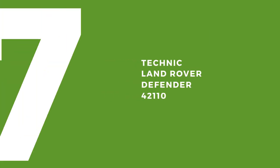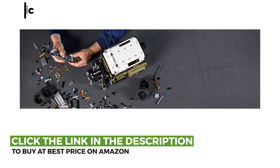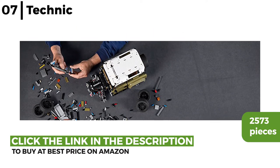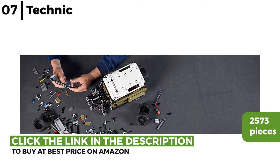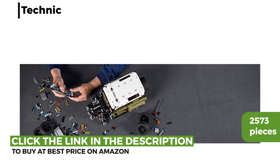Next on our list is the Technic Land Rover Defender 42110. This 2019 Defender replica can be built using 2,573 pieces. It is multifunctional and authentically designed, featuring a six-cylinder engine with moving pistons, working steering and a sophisticated transmission system. Once built, it's an impressive display piece.